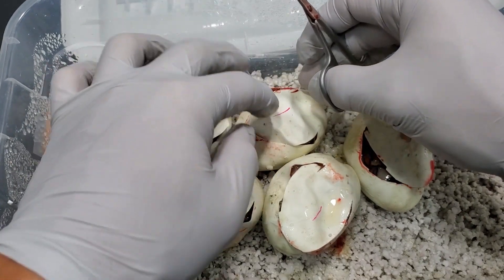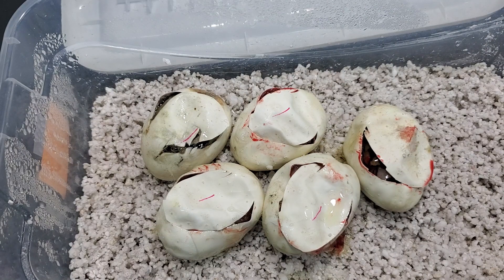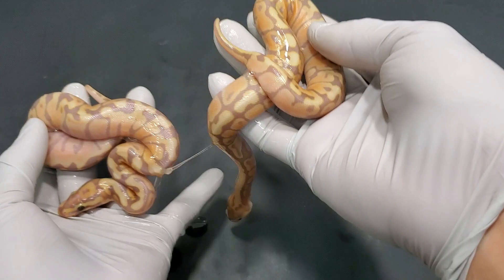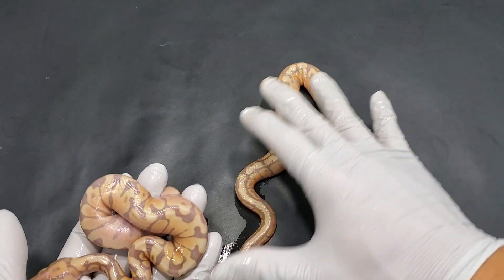So we're going to put this guy — or girl — back, put all of them back in the incubator. Give them some time to absorb the rest of their egg yolk and let them pull out on their own. Then I'll give you guys an update, so stay tuned. Alright, we're going to start this update off with the bananas. We've got a pretty good selection of animals — very nice odds actually, which was surprising.